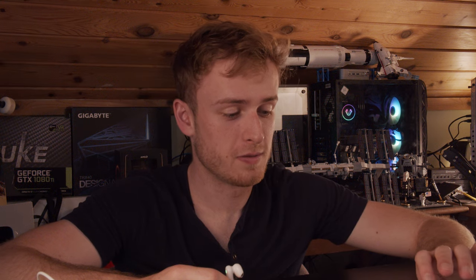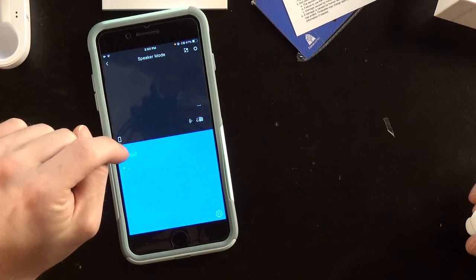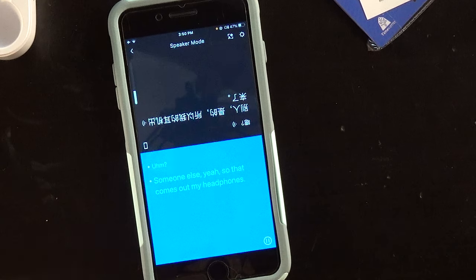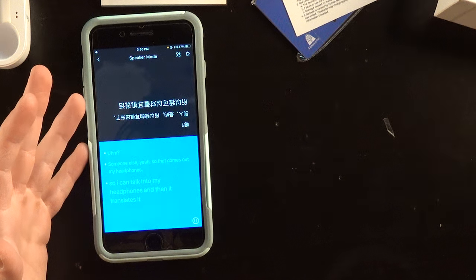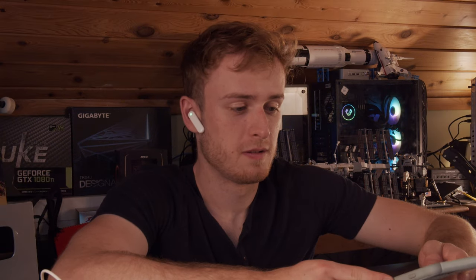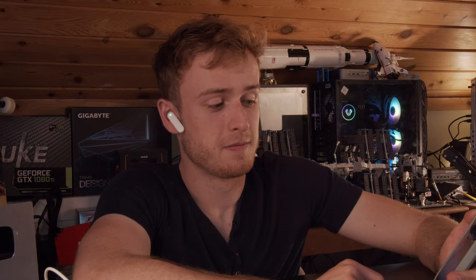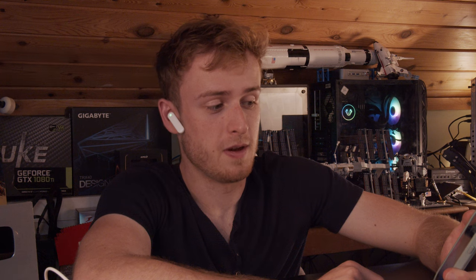The voice recognition is pretty good. Speaker mode means you hand your earbuds to someone else, they speak, and it comes out in your ears. So you can talk into the earbuds and it translates into another language — pretty impressive on the fly. This is also being done currently in offline mode, so it's fully autonomously catching the translation without any internet or data whatsoever. That is pretty impressive.